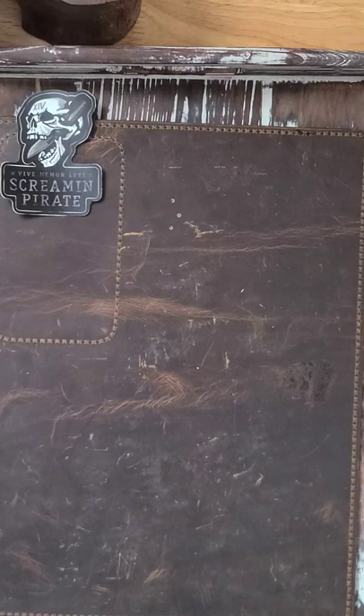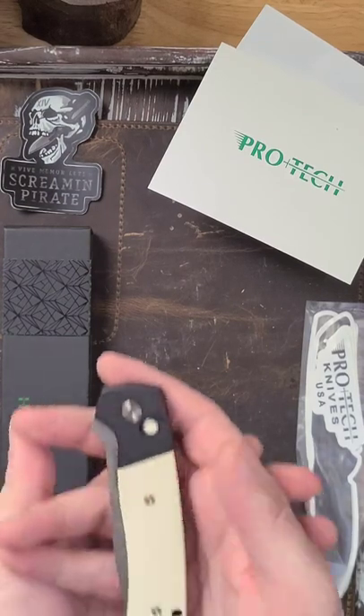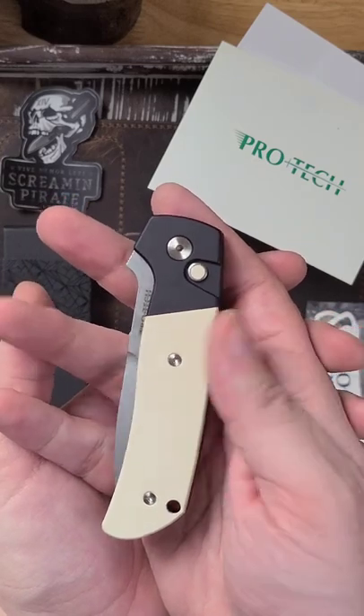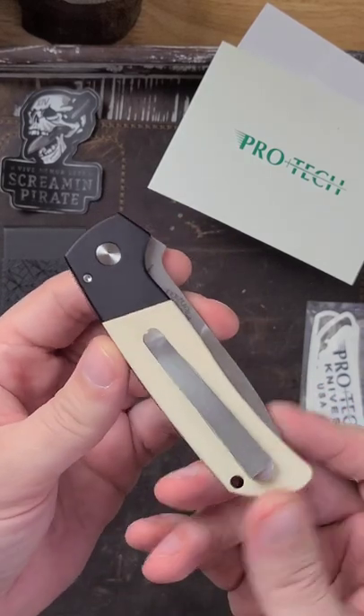Hello ladies and gentlemen and welcome back to Screaming Pirate EDC. Today we have another unboxing. This is the Protech Terzula ATCF in MagnaCut — the very first auto in MagnaCut ever.